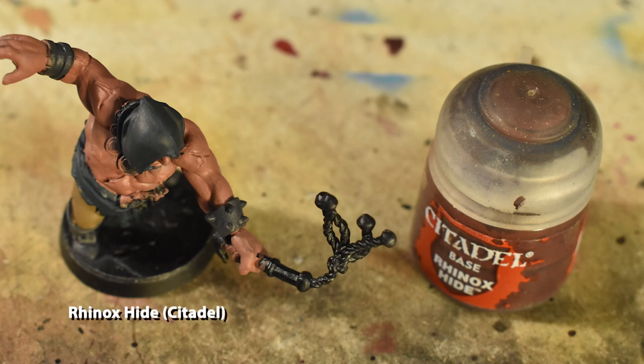For the pistol and the grip of the whip, apply Rhinox Hide, as always avoiding spilling over onto the details around them.